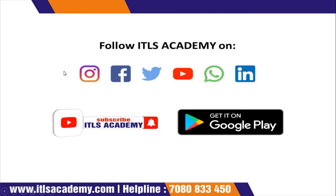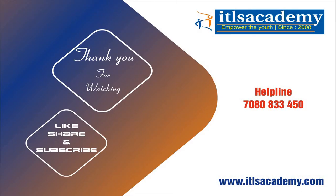Please follow ITLS Academy on Instagram, Facebook, Twitter, YouTube, WhatsApp, and LinkedIn, and also get it on Google Play Store. Thank you so much for watching. Please like, share, and subscribe to ITLS Academy. Thank you.